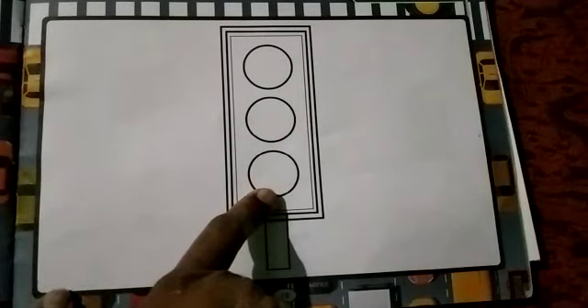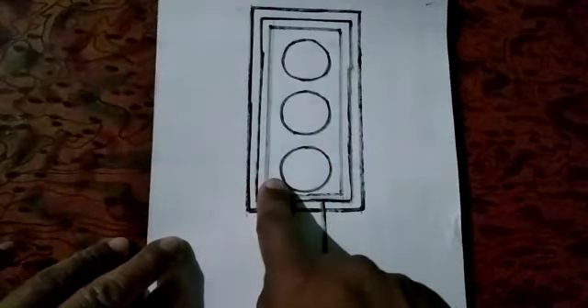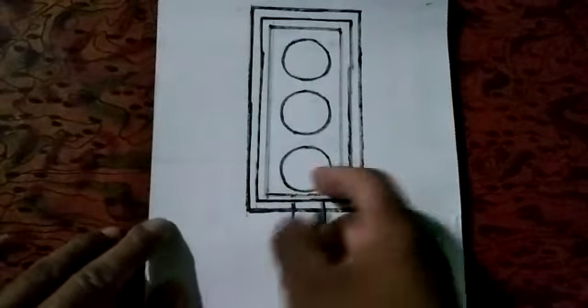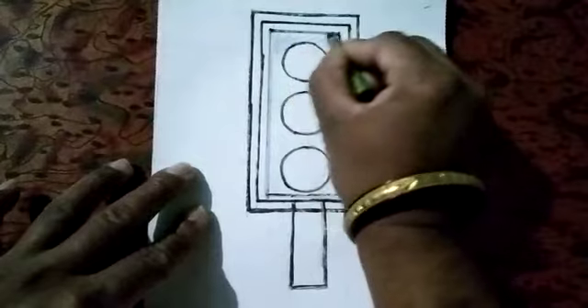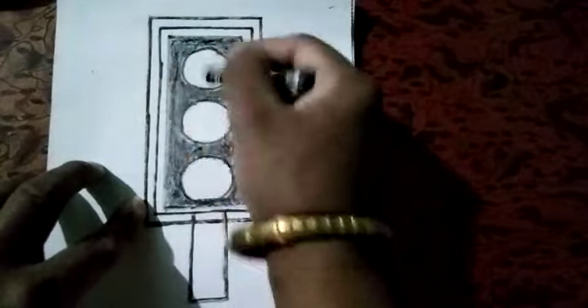Let's start to make it. Now we have to fill this area with black crayons — the black color except these circles. Fill this area with black color. We fill black color except these circles.